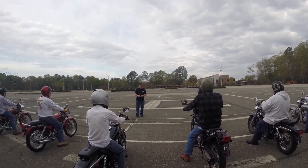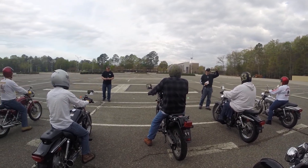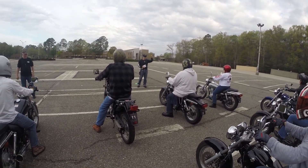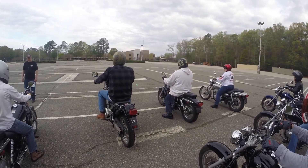Okay, so what do I want you to do? Neutral. Remember, neutral from second is just down a little bit. If you press down too hard, it'll go to first. Go ahead, put it in neutral, and put your left hand up when your bike's in neutral.